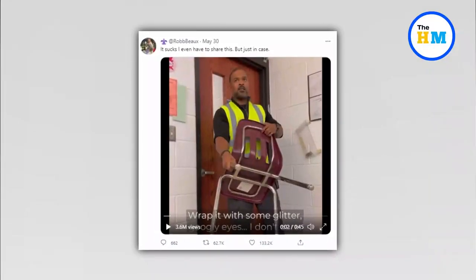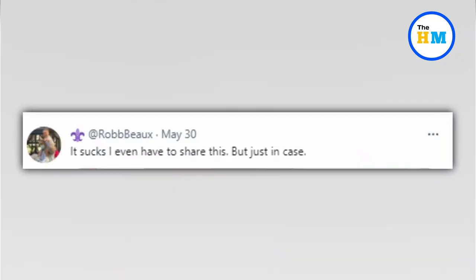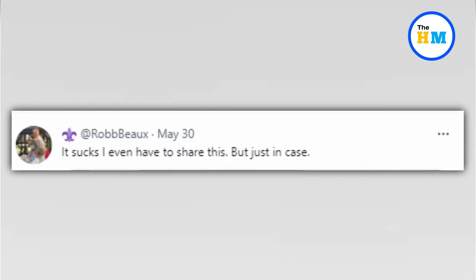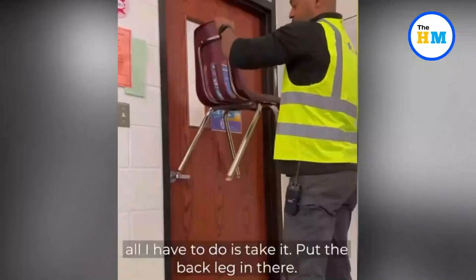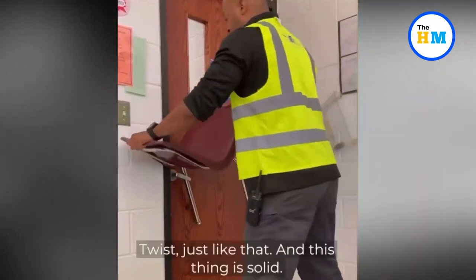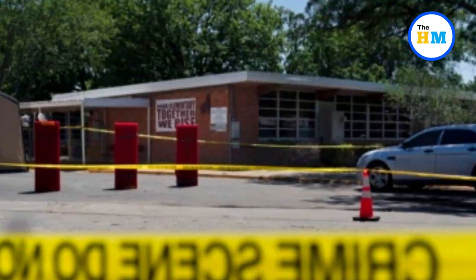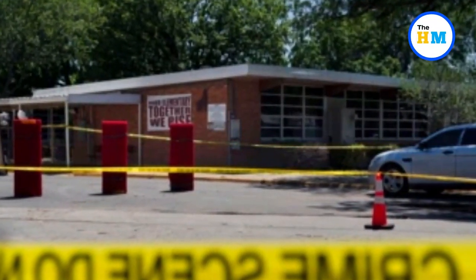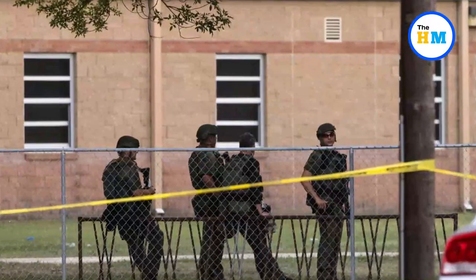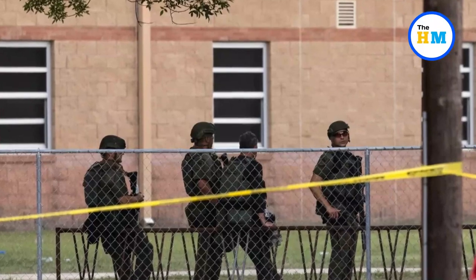As of Tuesday morning, the video had been viewed more than 1.8 million times. 'It sucks. I even hate to share this. But just in case,' Bukes wrote in a tweet accompanying the clip. The video was shared just days after an 18-year-old gunman stormed into Robb Elementary School in Uvalde, Texas, barricaded himself inside a classroom, and proceeded to shoot dead 19 students and two teachers — while more than a dozen cops waited outside in the hallway for a janitor to unlock the door.